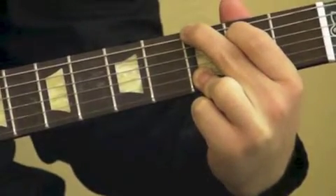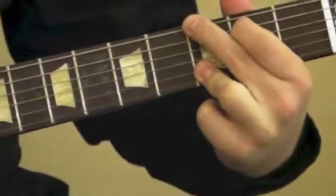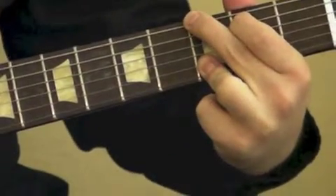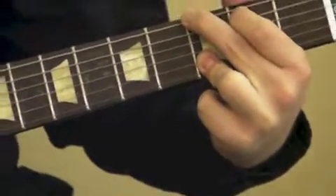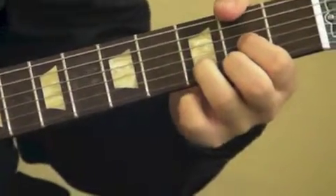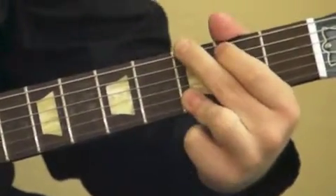The D and G strings, fourth and third strings, are both open. And then your third finger is going to hold down the third fret for the first and second strings, B and E. So to recap, we have D, C add nine, and G.